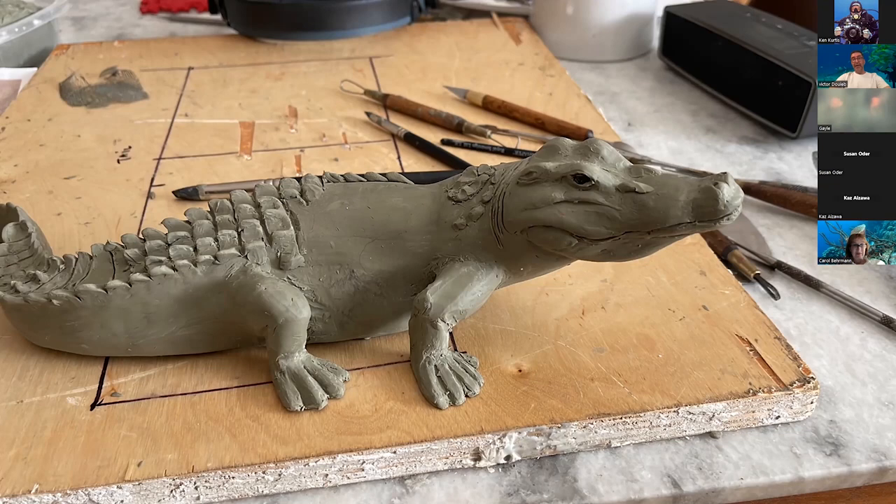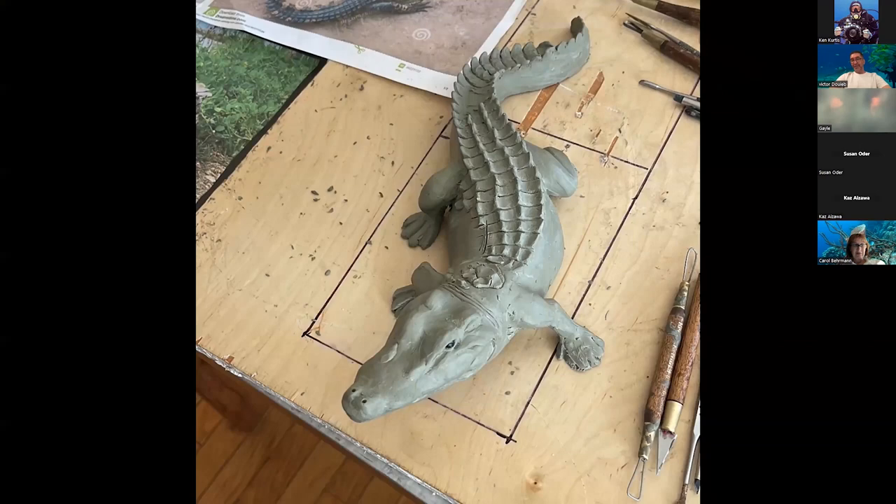I kept moving forward adding detail after detail. When this piece was done, even though I was satisfied, I decided it was a little small and didn't look good enough on my table, so I decided to go to a much bigger size. I was working probably four or five hours a day on it and still felt like I was barely moving. This piece is probably so far the most complicated piece I've started, but I like a challenge.